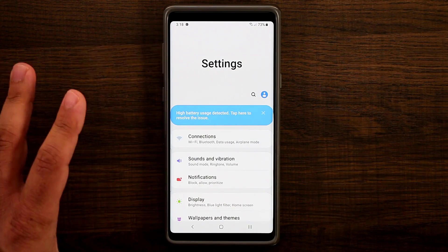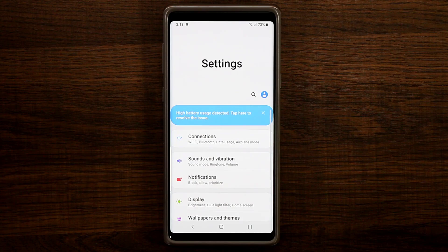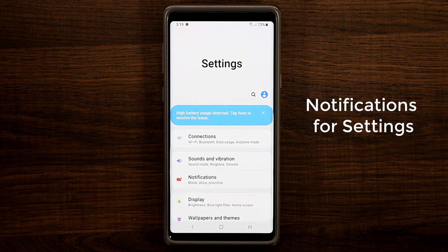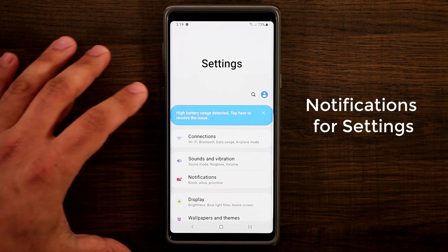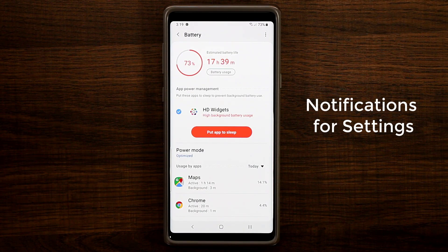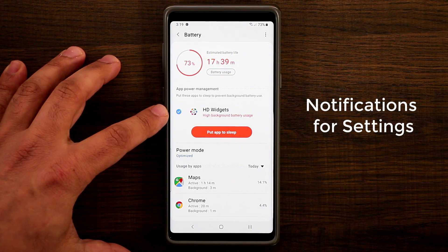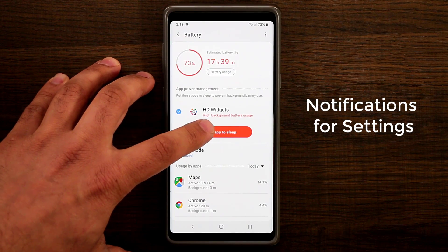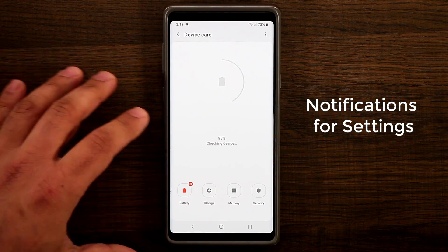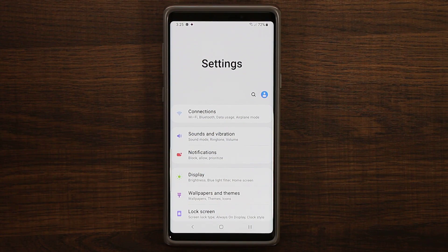So first and foremost, when you go to Settings, right away in the settings menu you'll see a blue bar that gives you updates. If there's something wrong you're gonna get these notifications inside the settings and you can tap on them to resolve that problem. In this case it was saying something was wrong with the battery — the high-definition widgets were taking too much battery in the background, so it wants me to put that app to sleep. If you want to dismiss it you just exit out and it's gone.